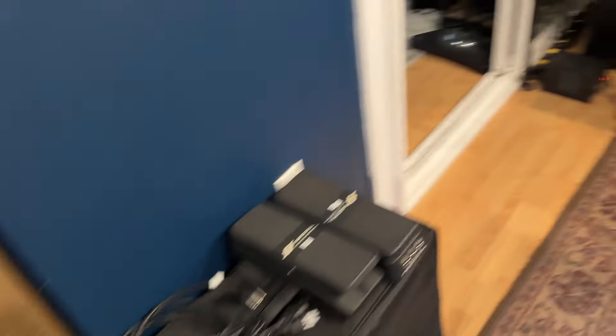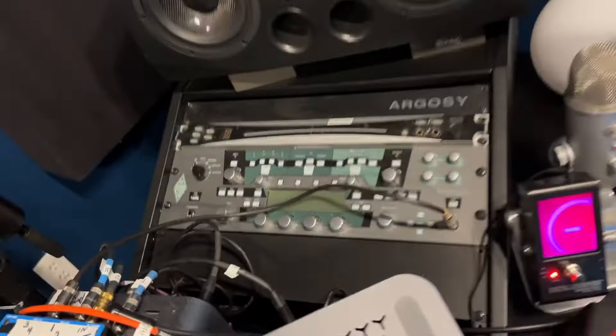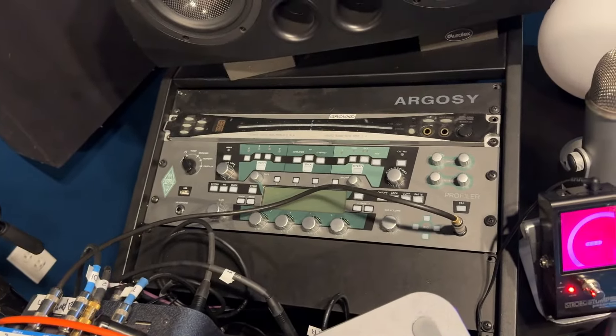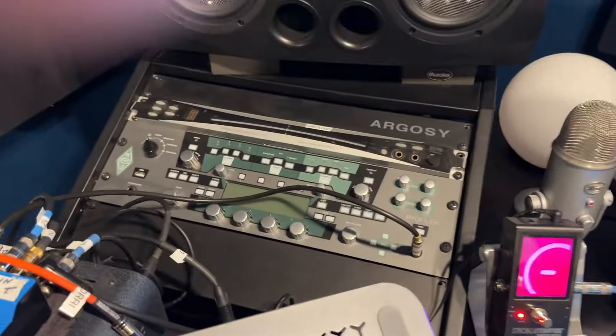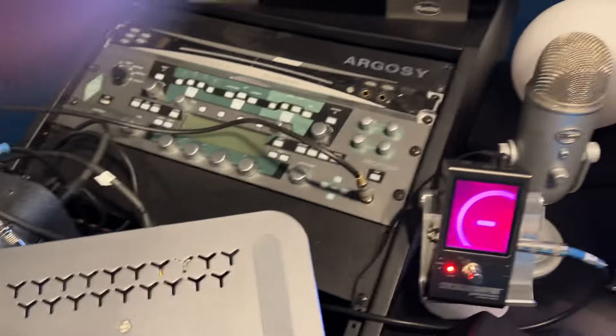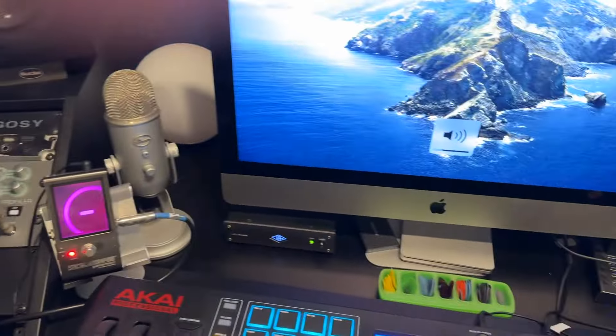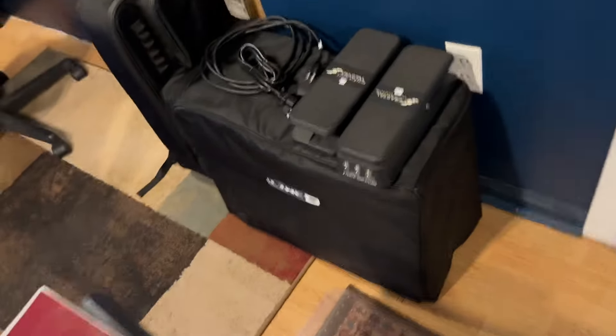The reason I like the Kemper — and this is just for me — is because the amps are just there. I just go through them and boom. There's no having to design anything. I just don't dig it. And the other thing — and this again could just be my age or who I am — I don't care for the sound of IRs and all that.